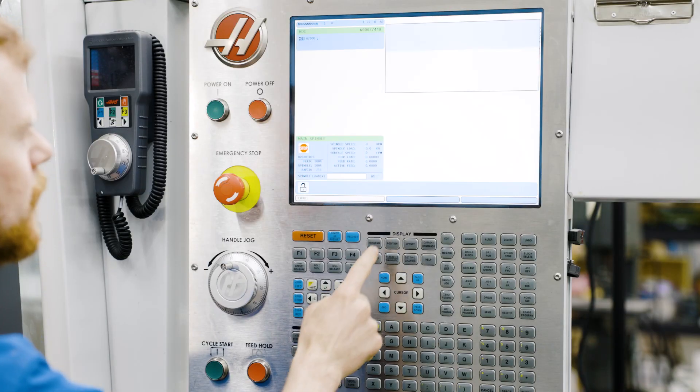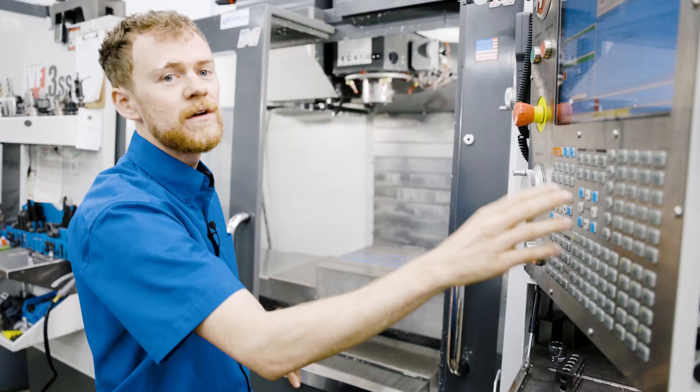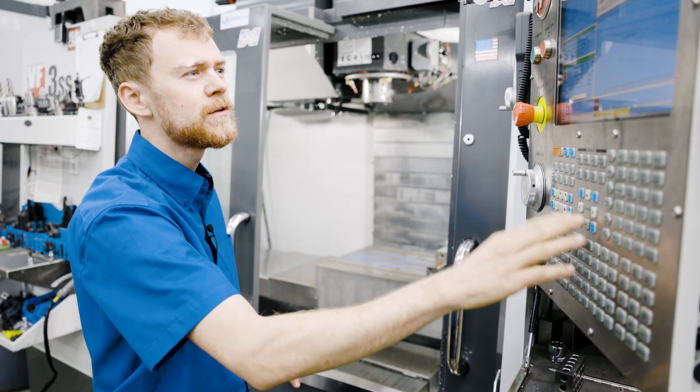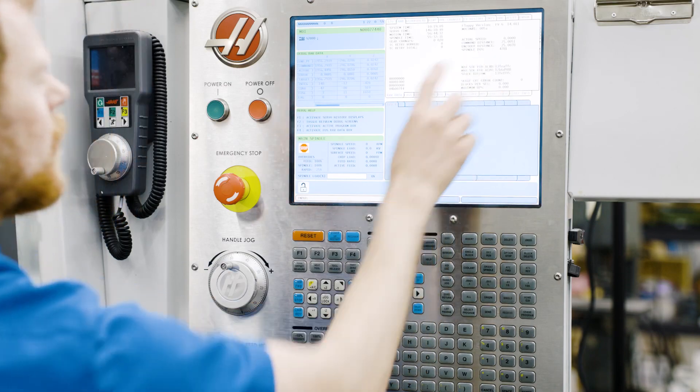Now press the position page and then go F2 to take you over to the variables, tab over to variables, press enter and raw data. Now we can see on the screen the spindle position.